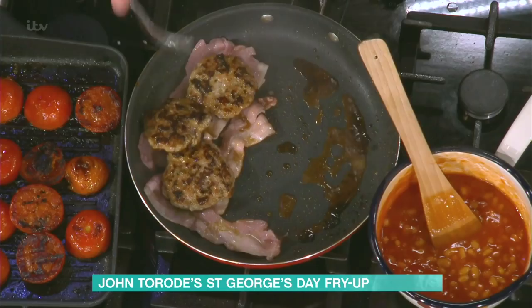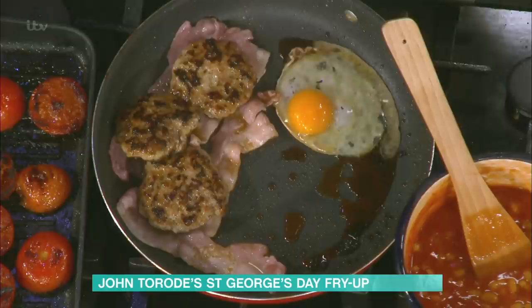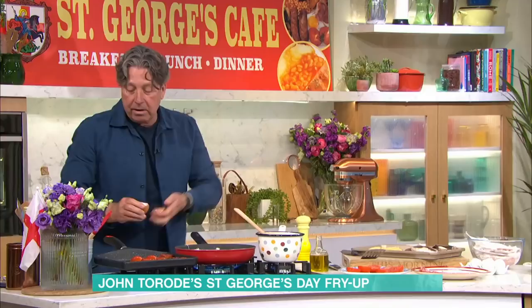The sausage patties are now going on top of the bacon, because I've got some eggs on. We're going to put a couple of eggs in the pan with the juices from the bacon and the sausage patty, because that's where all the flavour is. So you get a nice crispy egg around the outside and you get all the flavour.